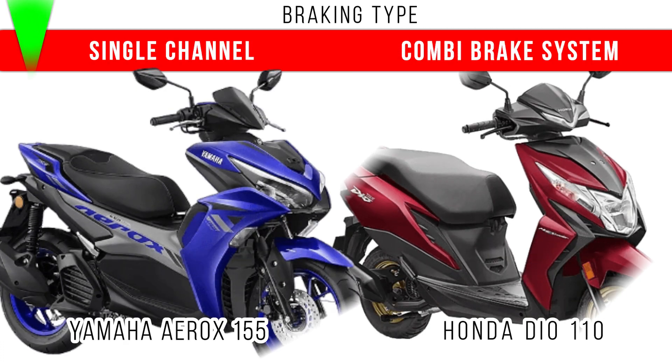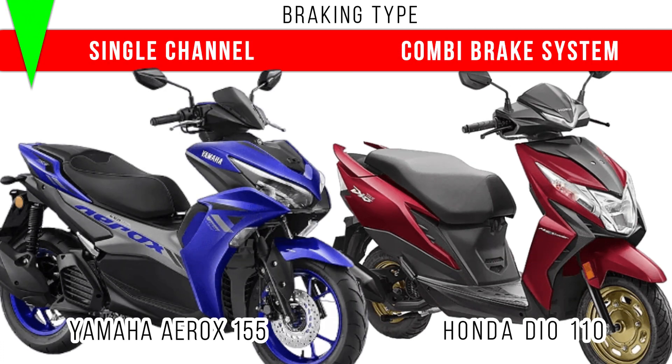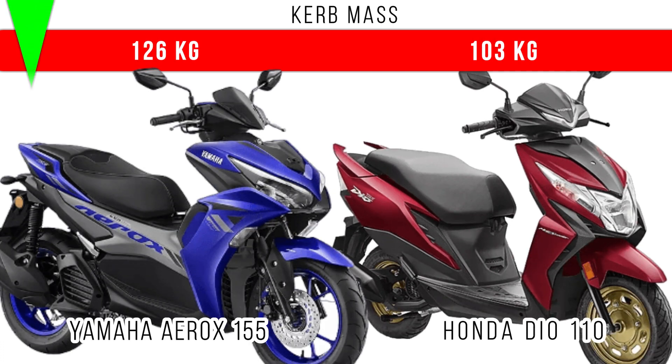To specify the braking type, single-channel ABS is used in the Yamaha Aerox for stabilizing the braking, and a combi braking system is used in the Honda Dio 110.